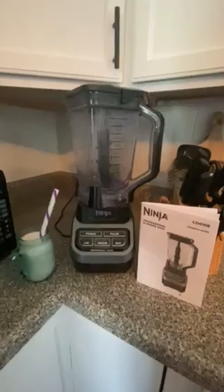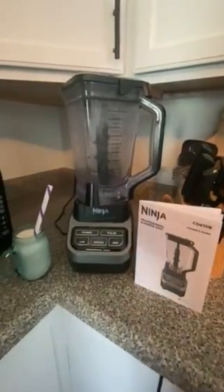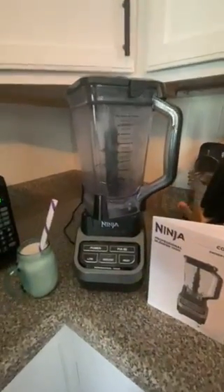I'd like to do a review on this Ninja Professional Blender 1000. The 1000 stands for 1000 watts and it's a very powerful blender.